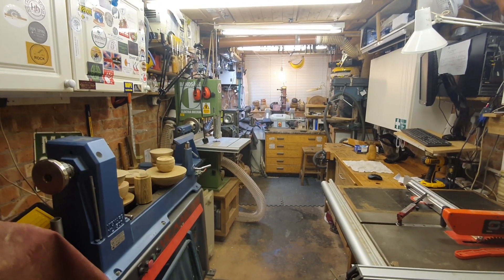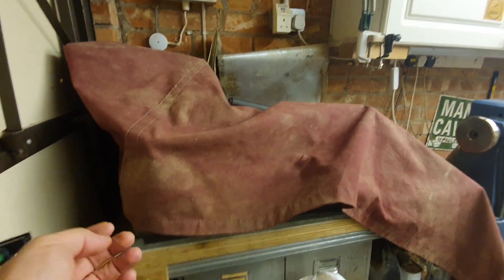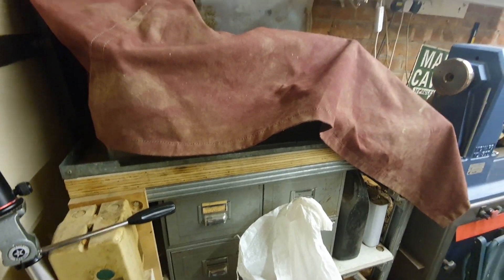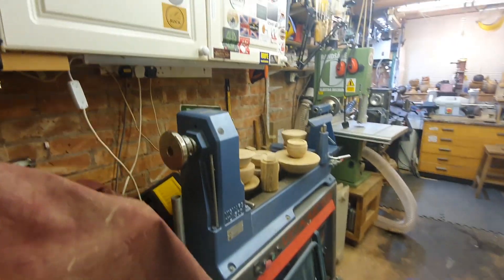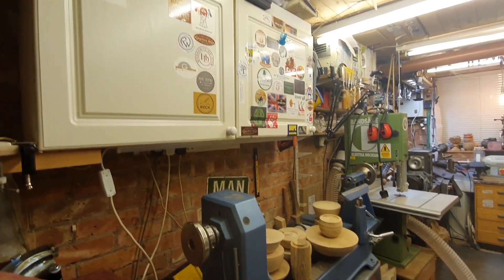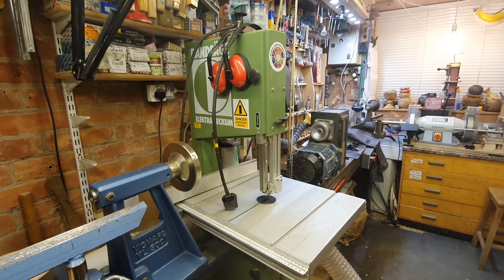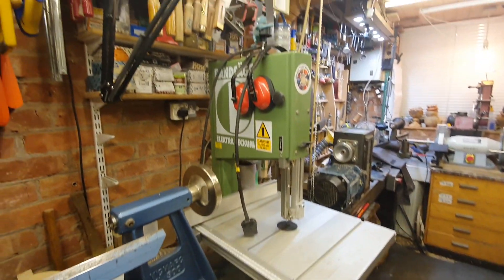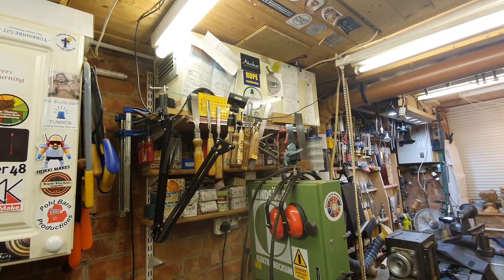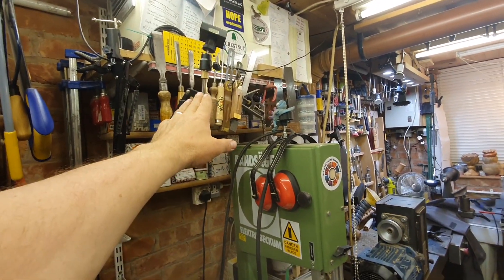Let's start the video tour at the double doors at the front of the garage. On the left we have a Myford ML10 metalworking lathe with storage underneath and associated tooling. Then next along from there is the Vicmark VL300 lathe, with storage and a stickle cupboard above that. Moving down the left-hand wall, an Electra Beckum bandsaw on a little mobile stand with more tool storage underneath it. And above that we have the air filter, a couple of shelves full of boxes of screws and a few tools, and one of the camera mounts.